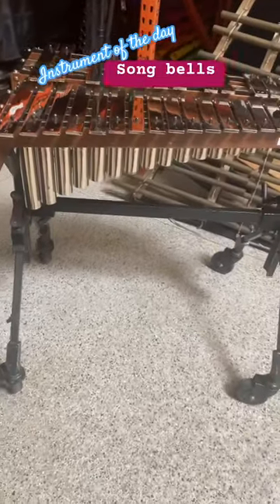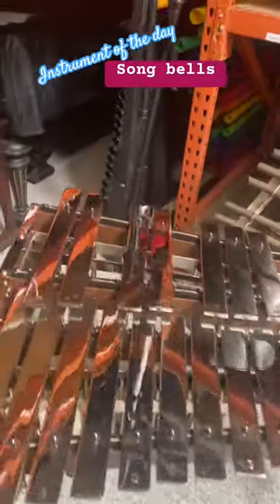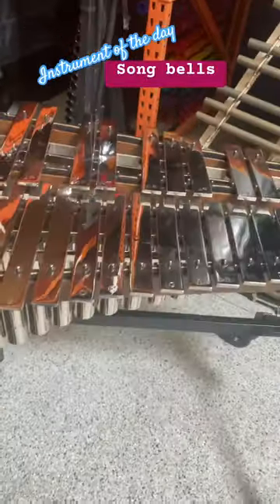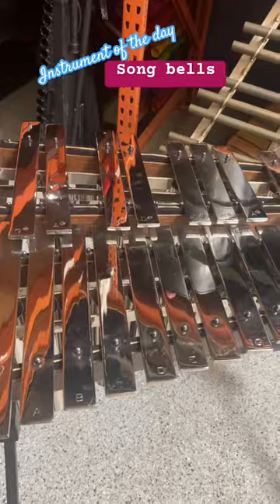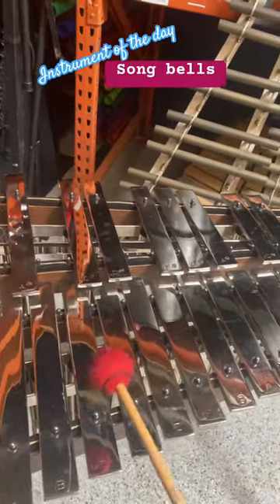The instrument of the day is song bells — these are kind of rare. If you haven't checked out the video where we compare song bells with celeste and keyboard glockenspiel, definitely do so. Here we are starting with some medium yarn mallets.